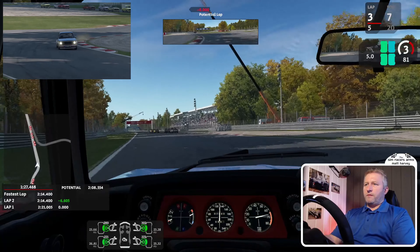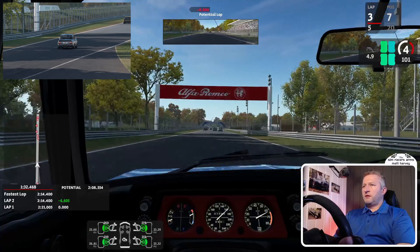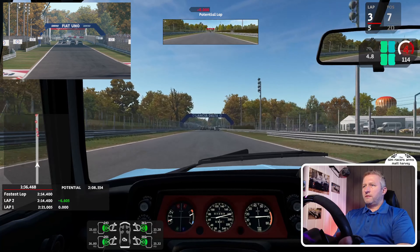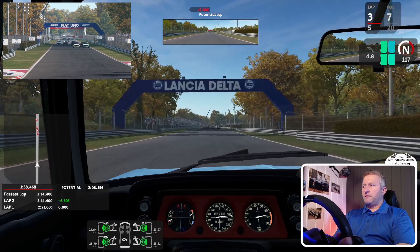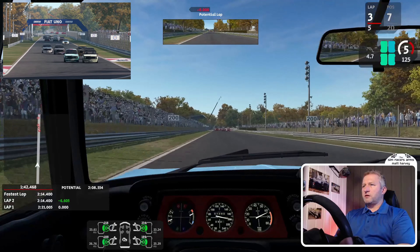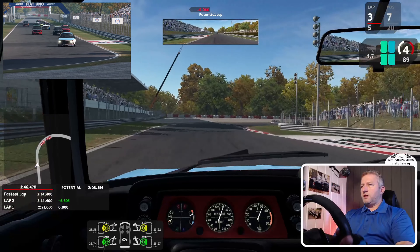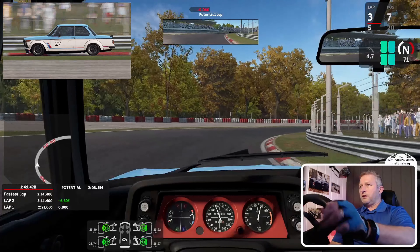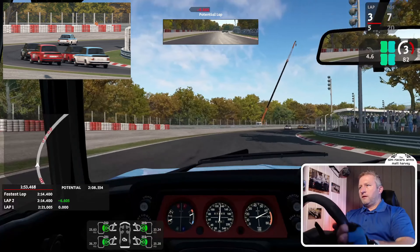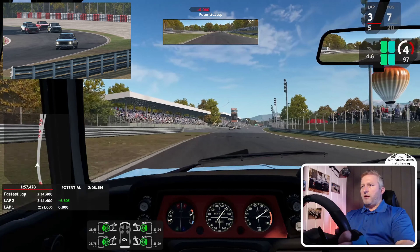Got away with that one — it's a very forgiving car. It's now 20 degrees Celsius. The five-speed box, I think, was an optional extra when these cars were sold. Nice tiny amount of drift through the Parabolica.